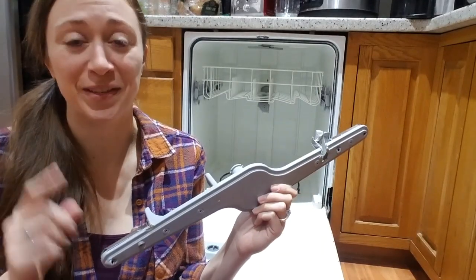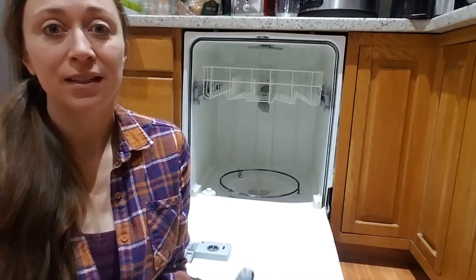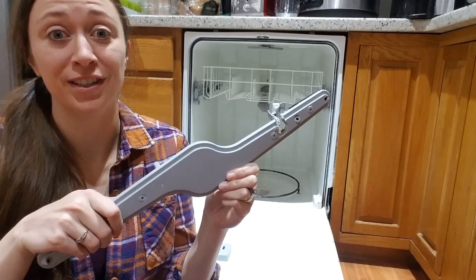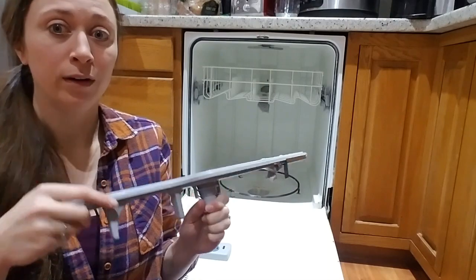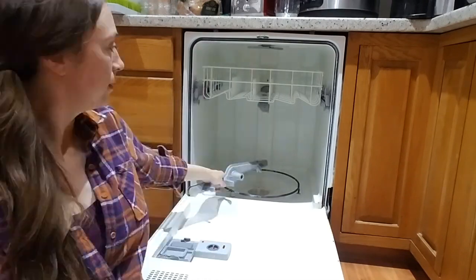Hey guys, it's been 26 days since we've had a functioning dishwasher and I can't handle it anymore. If this works, I will post it on YouTube. All we need is this stupid little $25 part, but it's been on backorder and backorder and backorder.